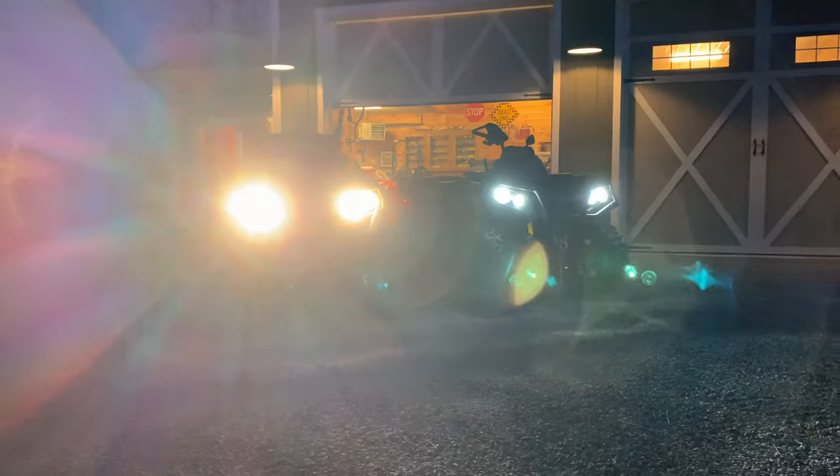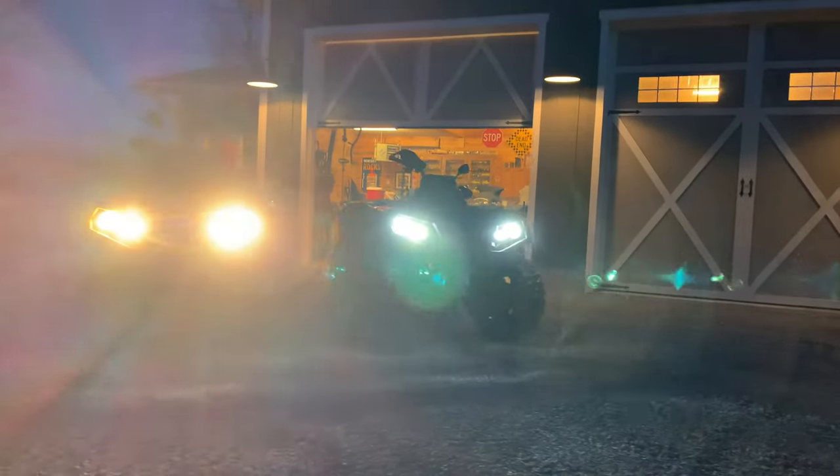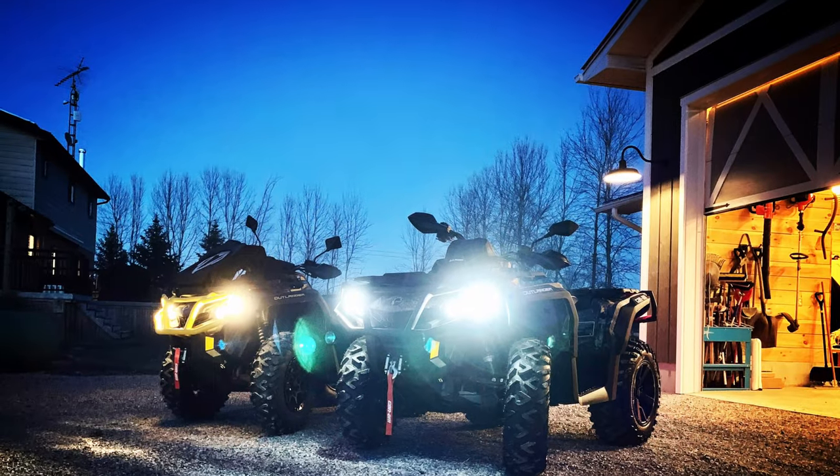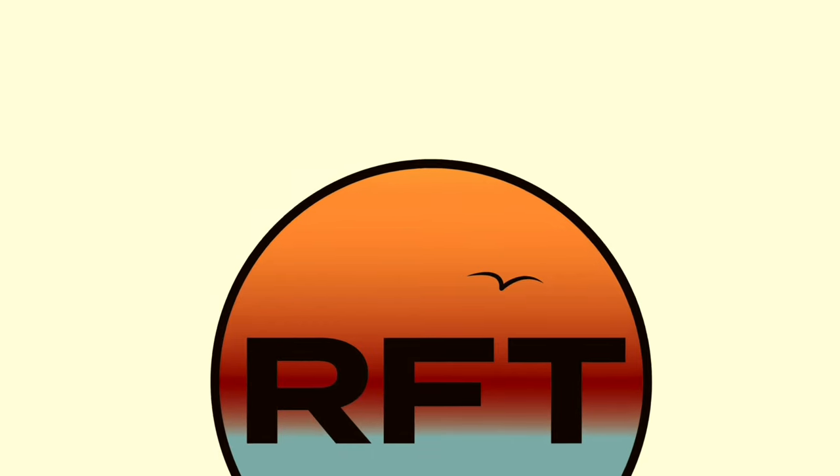Definitely more light there with the LEDs and a nice clean white. Hey guys, Jake Thelen, Rips Fishing Trips. Today we'll be installing Beamtech LED headlights in both the high and low beams. We'll be replacing the factory halogen lights and looking forward to a lot more light for night riding and just a brighter beam that will look better with the build that we're working on this year.